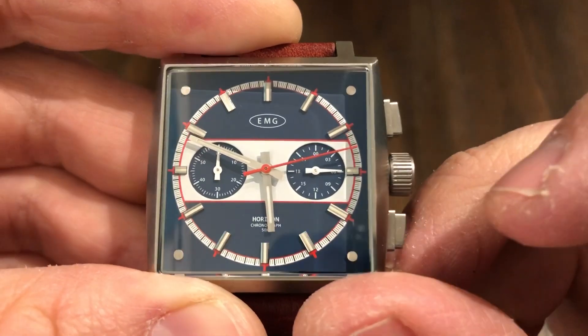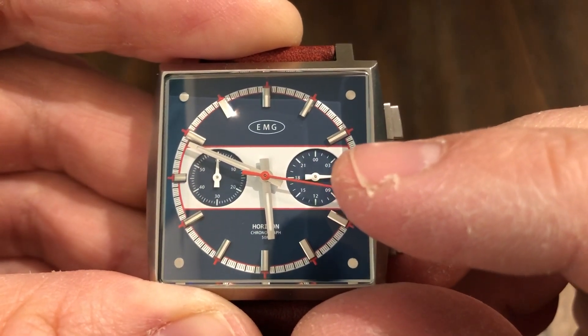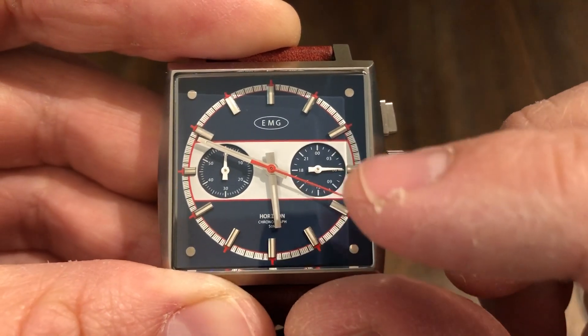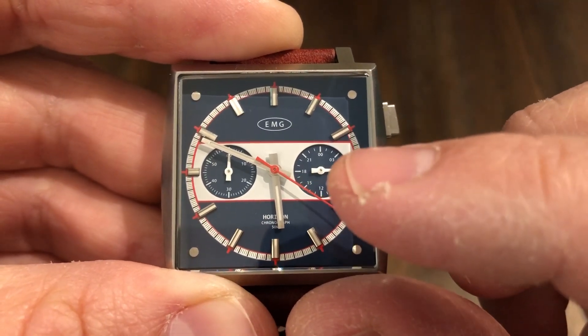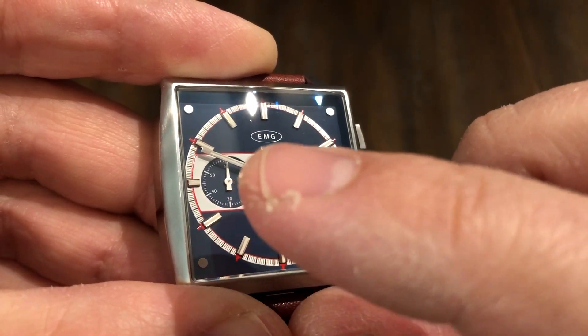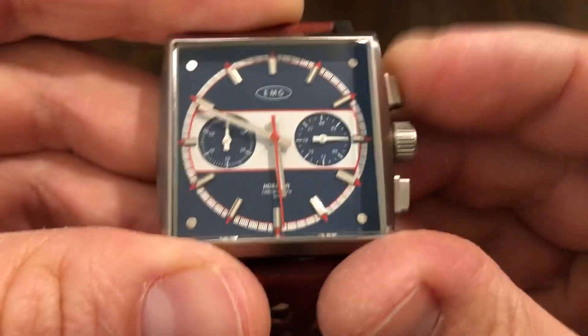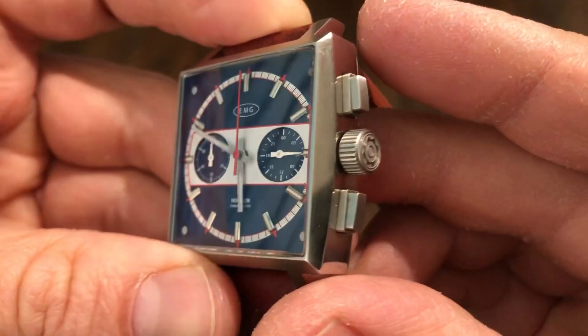You're not going to have running seconds in the sub-dials. I believe this is a 24-hour counter on this side — just like my Undone movement. So 24-hour counter on this side, and I believe this is an hour counter on the left side here, so that's pretty useful.